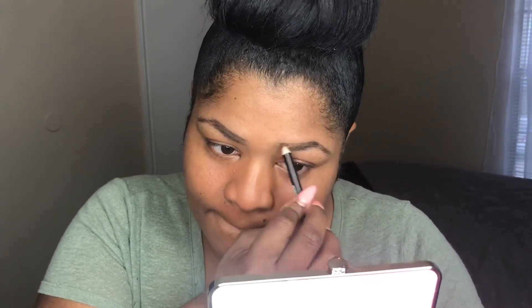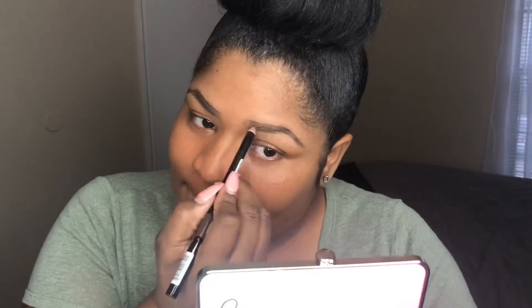Here you're just going to fill in the other brow exactly the same way you did before. Just make sure that you're filling in all the sparse areas and everything gets covered and looks hair-like.